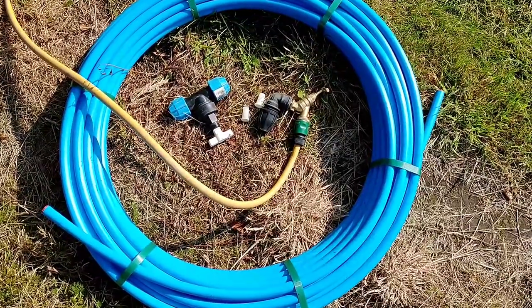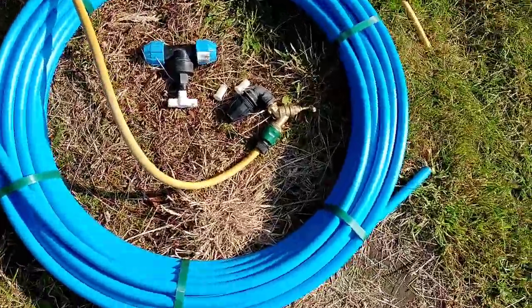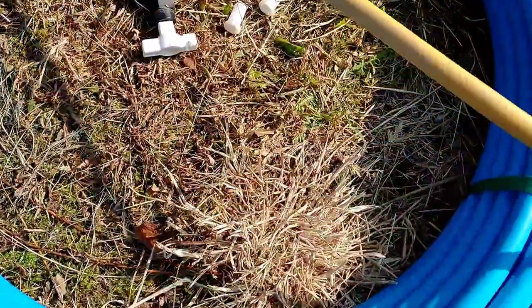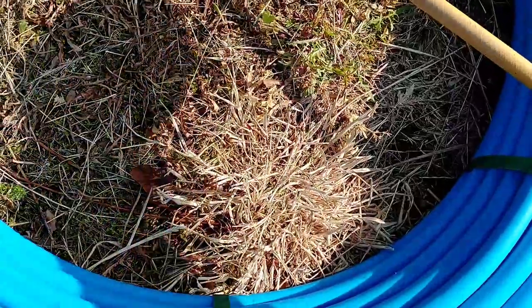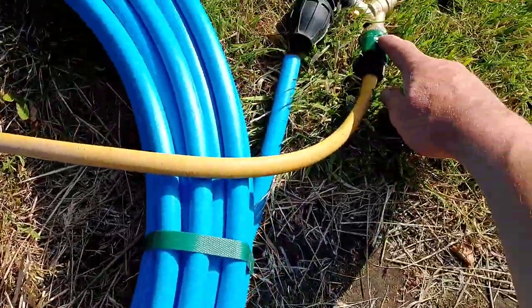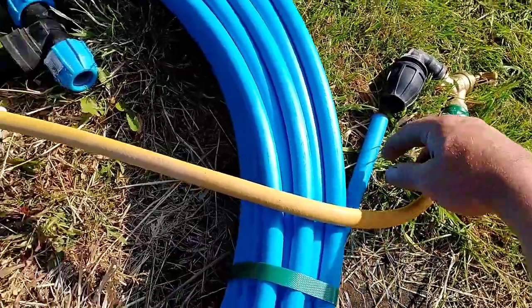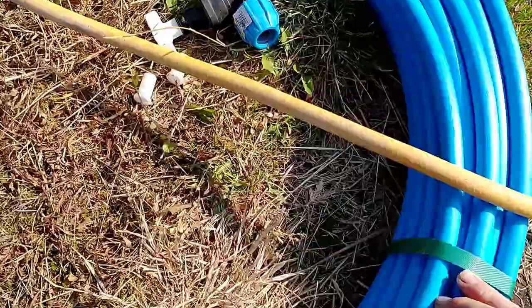I've got a 50 metre coil of 20 mil blue water pipe. I've got a garden tap fixed to some garden hose, so that will go on one end. A stop tap will go on the other end. I'll back fill it through a cold water feed into there, turn the tap off, take that off, put that on the end, and then put this under a piece of glass.